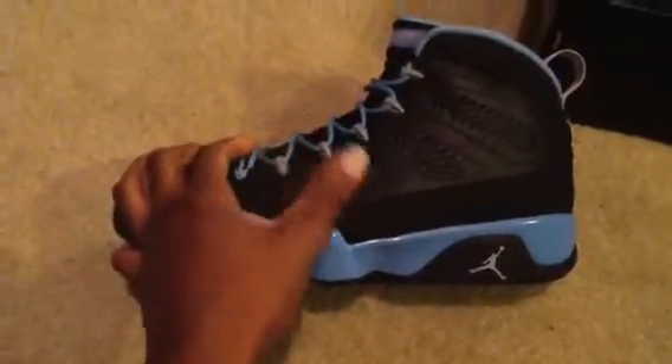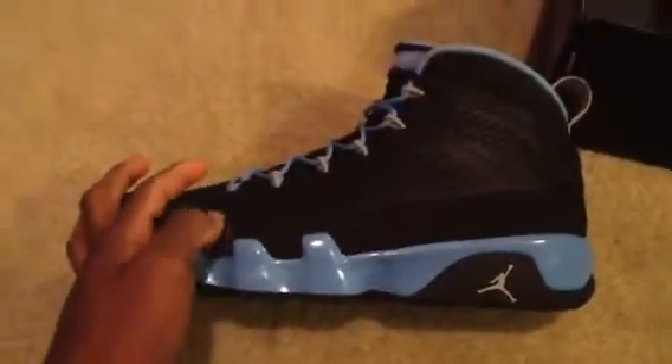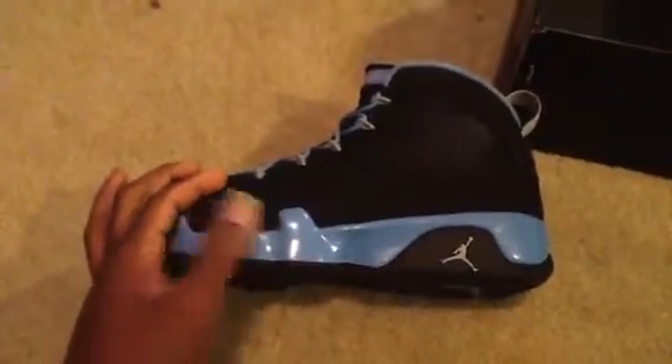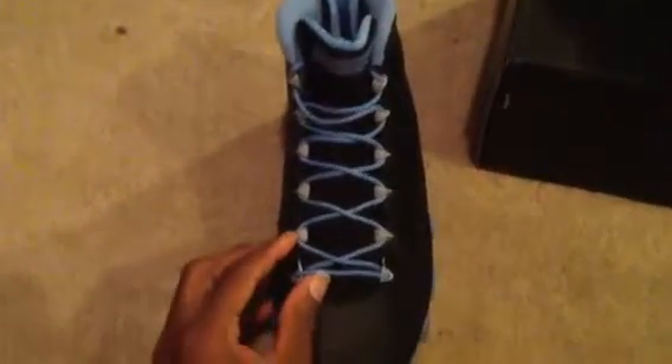So you got that nice smooth leather. It's not like the other 9s, like the olives or the photo blues — it's not that shiny leather. It looks like just a smooth leather and it feels really good. This nubuck feels amazing; it's got that little non-sparkle on it like all the other ones do. You got that North Carolina University blue on the midsole, a smoke gray Jumpman right here, your black outsole, university blue laces, and your smoky gray eyelids.